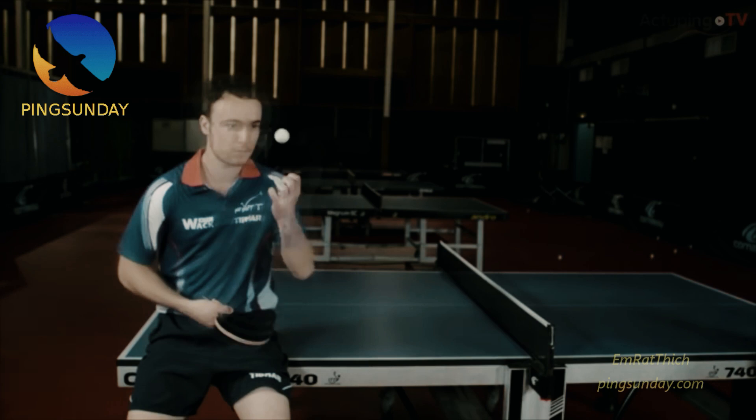Hello, table tennis players and coaches. Today, let's talk about the serve of the professional players. I am Amleth Thicke.